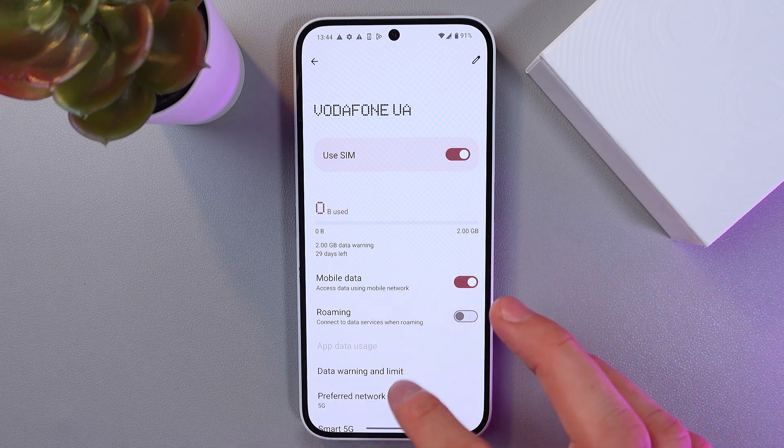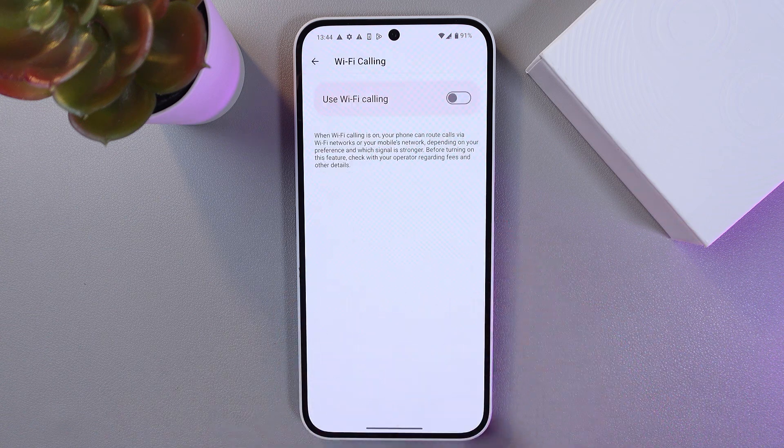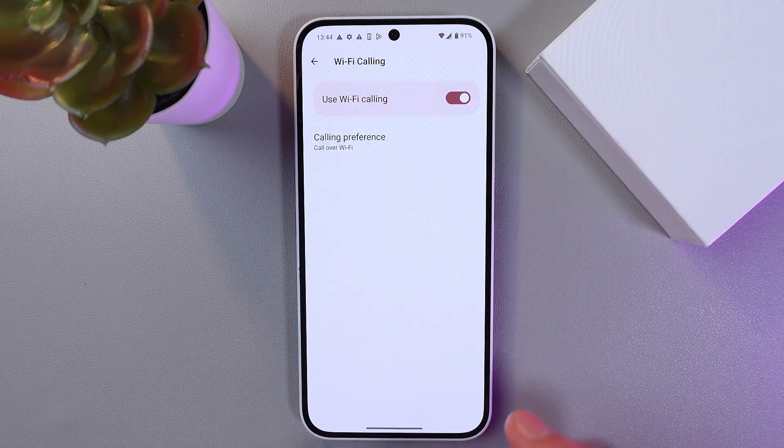Scroll down to Wi-Fi Calling — here it is. Tap on it and simply enable it.